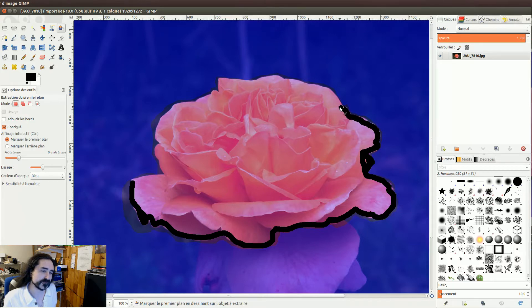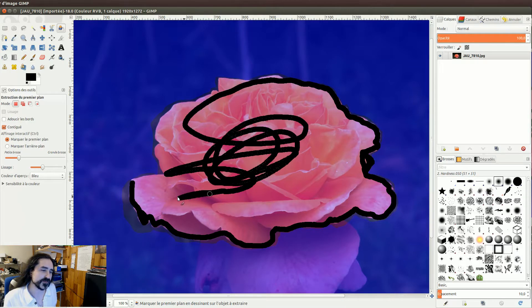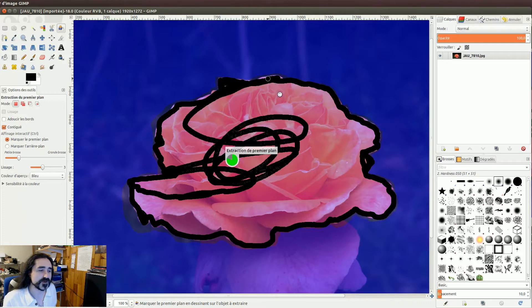Tranquillement. Ne vous inquiétez pas, vous pouvez faire ça en plusieurs fois. Il ne faut pas s'inquiéter. Je mets la peinture partout. On continue, on continue. Il va commencer à pouvoir se faire une petite idée.